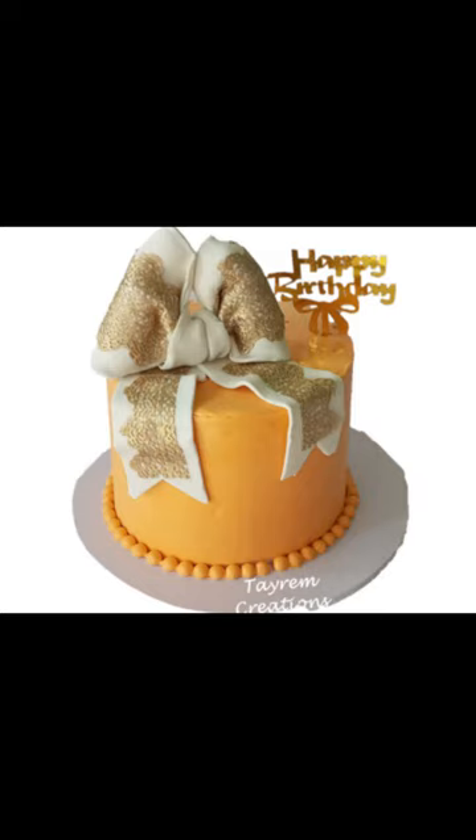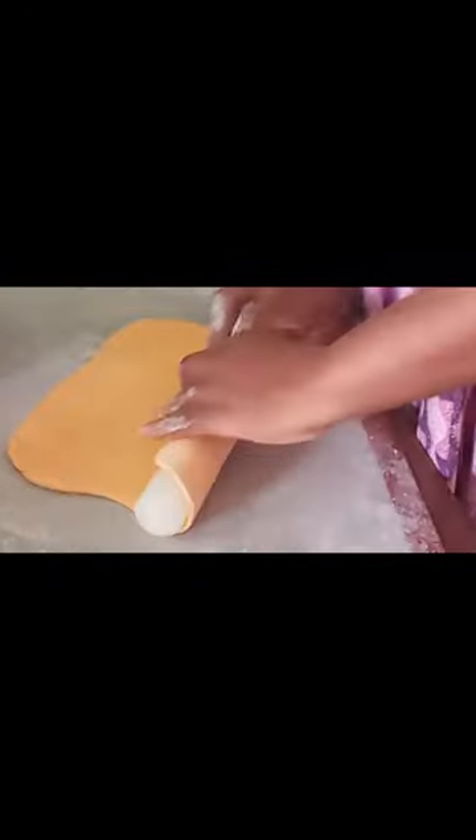Hi everyone, welcome back to my channel. In today's video I show you how to make a cake lace bowl. First, cover your cake with fondant — for this I have used the cake paneling method.